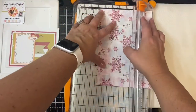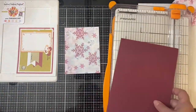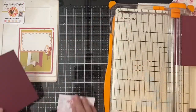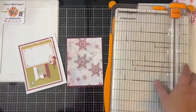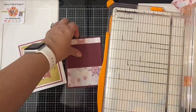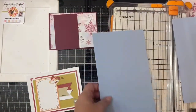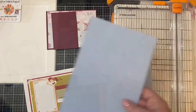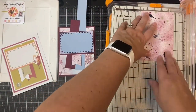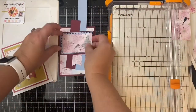For the second card, I'm using this pattern for the background, and this time I'll be turning the sketch and using it to make a portrait card rather than a landscape card. Just like I did before, I cut the background piece down to three and three-quarter inches by five inches and cut my layered pieces out of the burgundy cardstock. I'm using the rectangle die on this piece of light blue cardstock. I won't explain each of the steps since it's very similar to how I made the first card, but you can see each of the pieces I have here to put together.